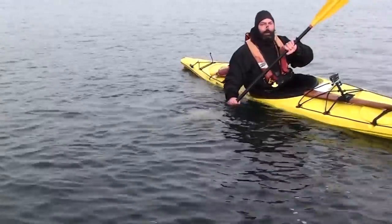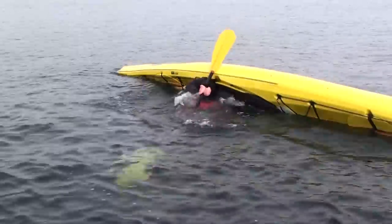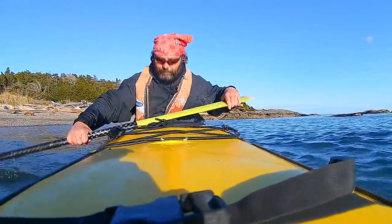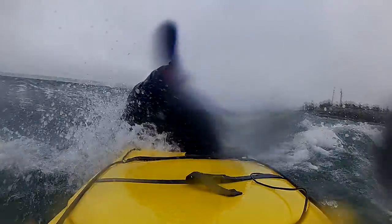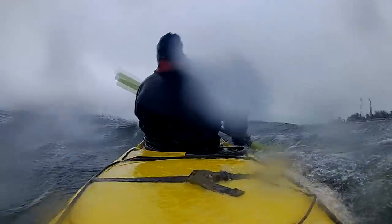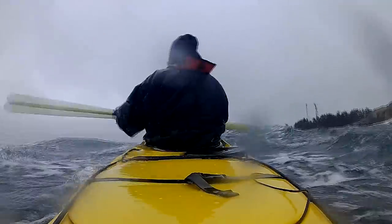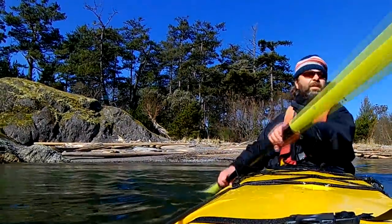Inside this short presentation you'll discover why the way you learn to brace your kayak may not be working so well for you. And I'll show you exactly what to do instead. If you don't yet feel secure in the waves and practicing bracing isn't helping, it's not because of a lack of skill and it's not because you're getting too old to learn this. Keep watching and I'll reveal to you the fastest way possible to the peace of mind on the water that will open up life-changing paddling opportunities.